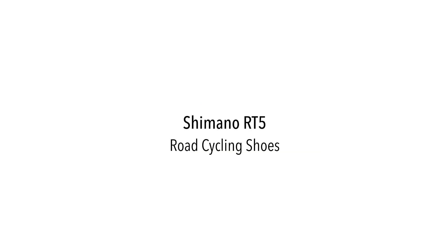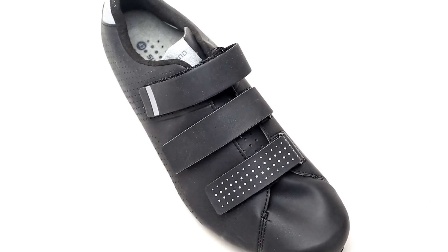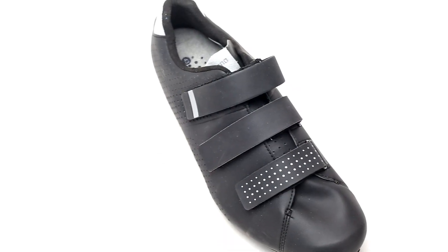Hi, this is Brand Cycling Fitness and today we're reviewing the Shimano RT5 Mountain and Touring Shoes. Combining style and function, the Shimano RT5 makes for a great multi-use shoe for road cycling, commuting, and touring.